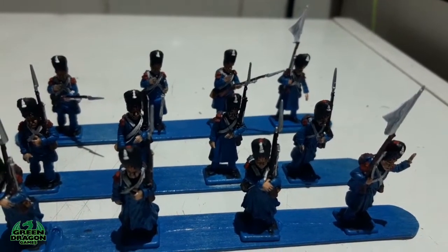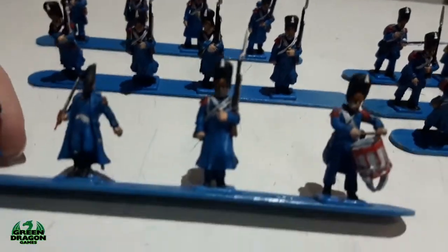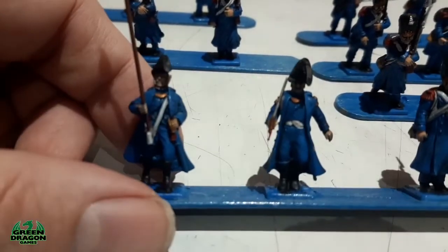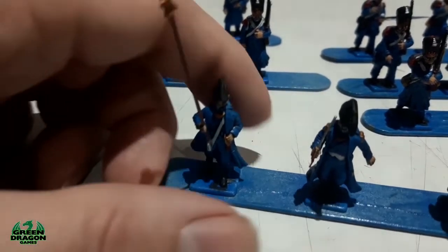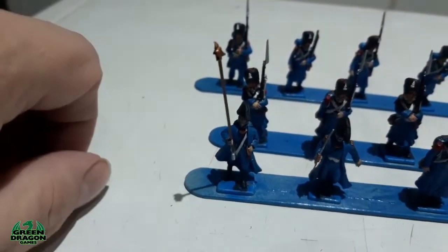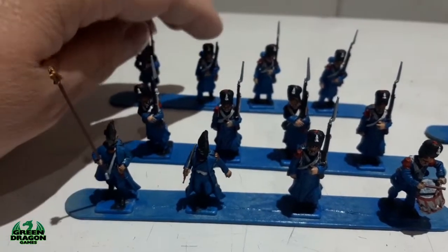This is my drummer, the officer, the standard bearer — and this is plastic as well, and it's not broken off, which makes me think they were already broken somehow in the box. That's quite a long piece but it's not broken, whereas these rifles with the bayonets on them are.